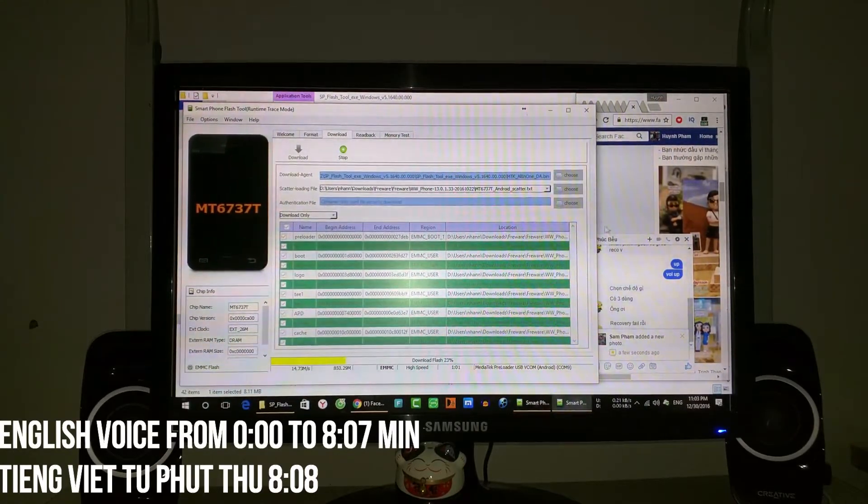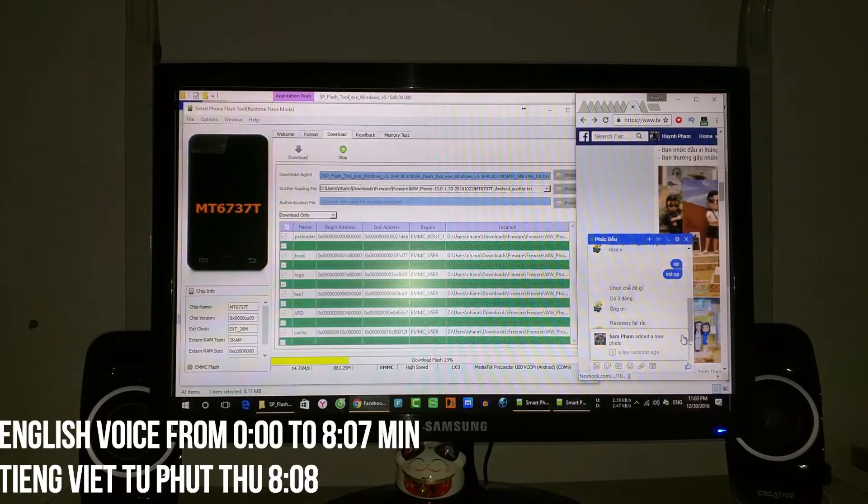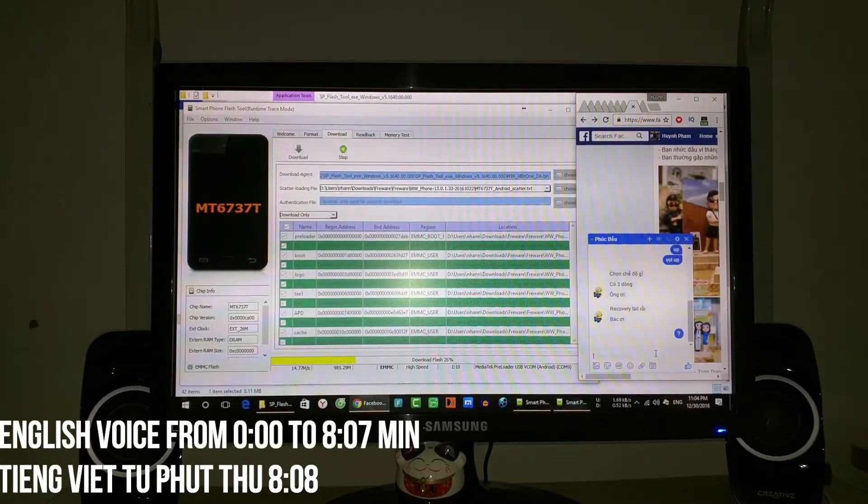Now we wait until the process is finished.